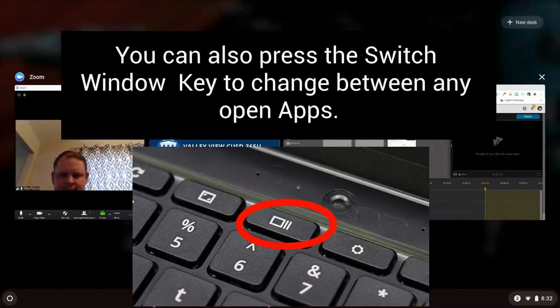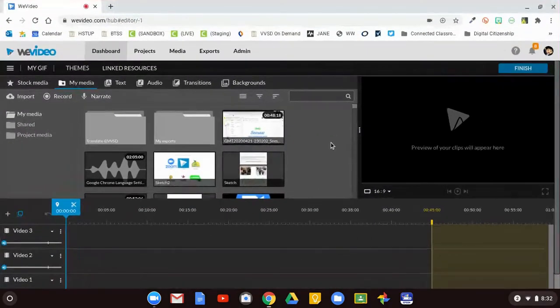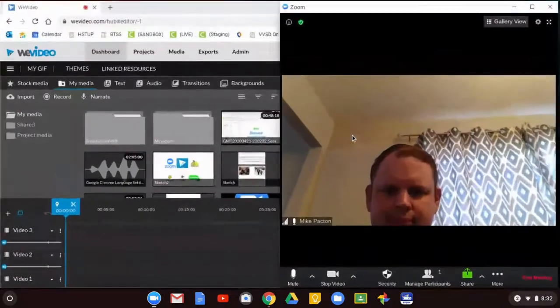In addition, there's a Windows switch key that can be pressed at any time to view all of your open apps and switch between them by clicking. And that's it!